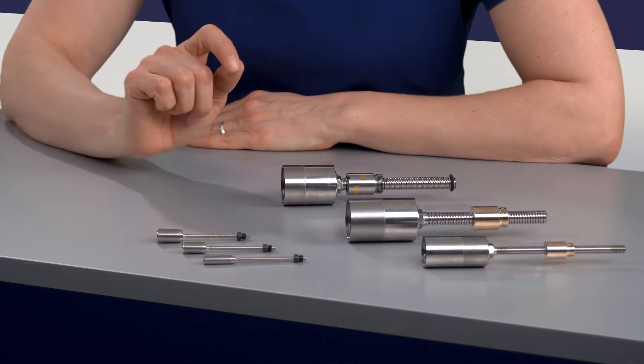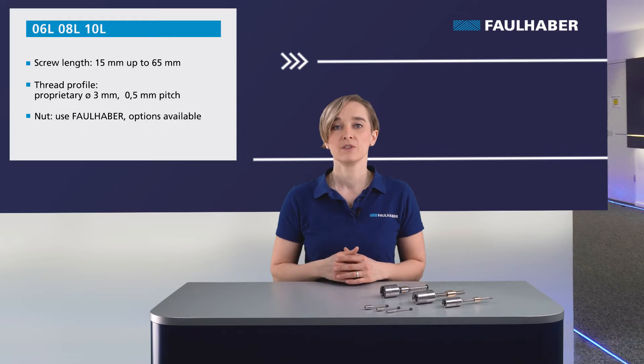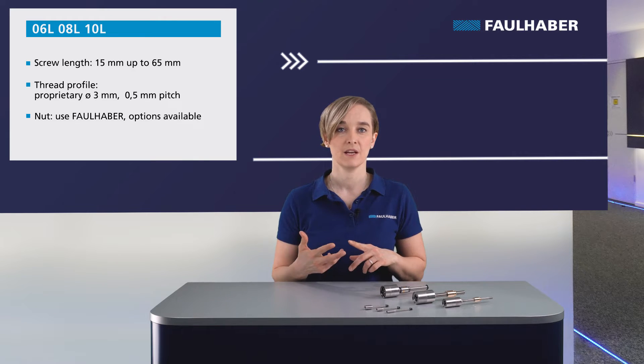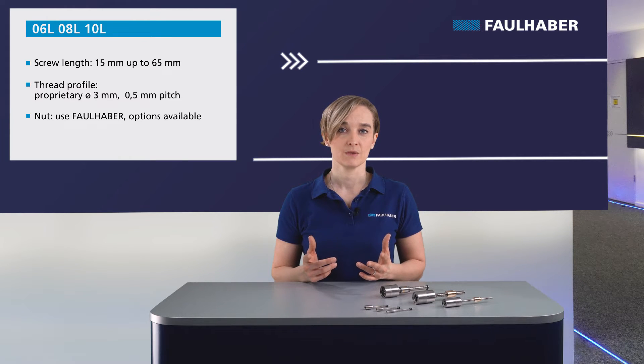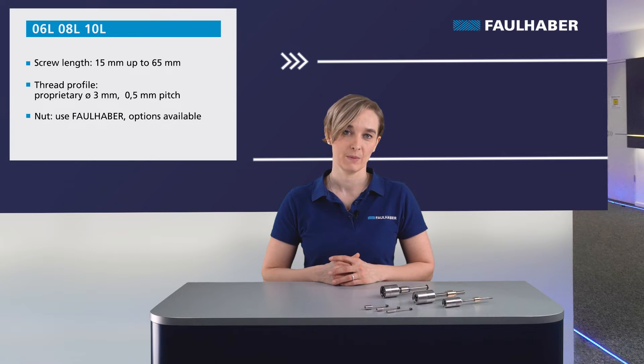The standard nut is a Torlon Peak BVX material. We offer different optimization options for the nuts: cylindrical bronze nut, flange bronze nut, flange plastic nut, screw without lubricant, or no nut at all. We also offer nuts for special ambient conditions, and we can do even more — just contact us for your special requirements.